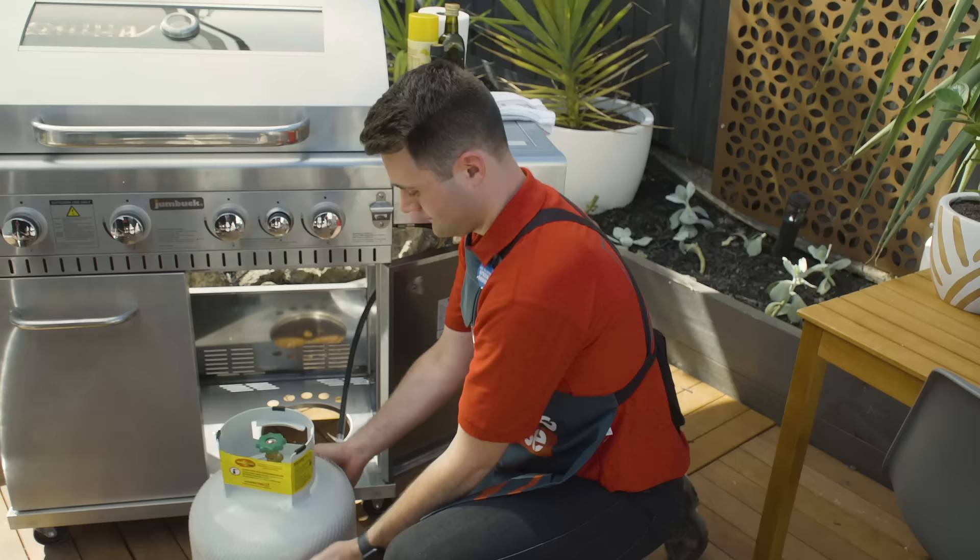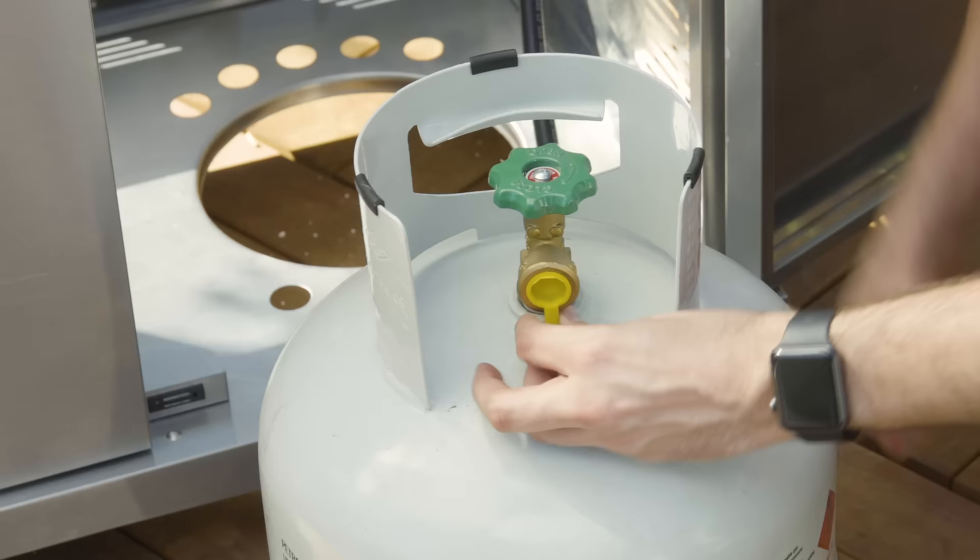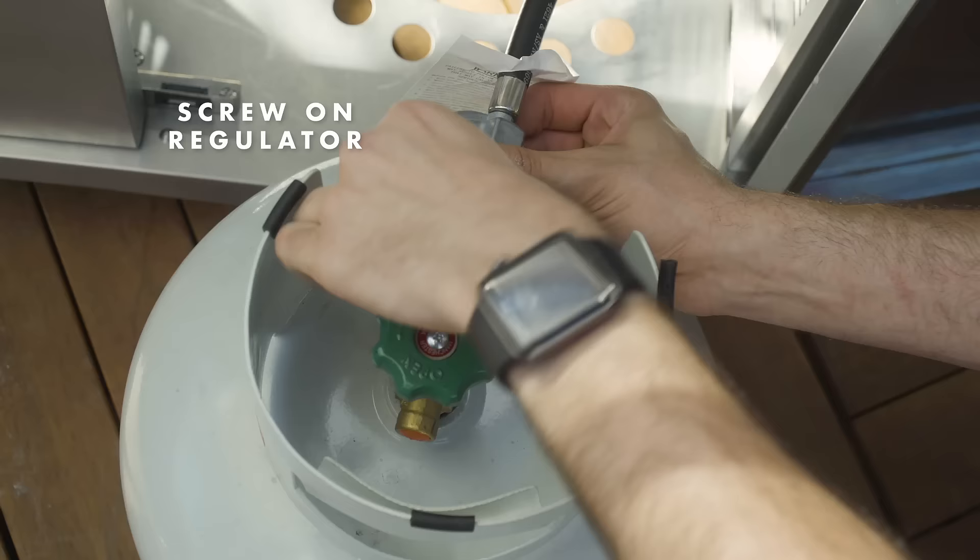Remove the packaging from your new gas bottle and attach your gas regulator to your new bottle.